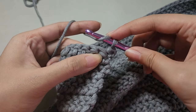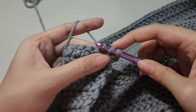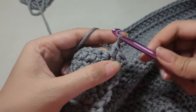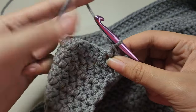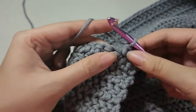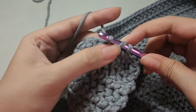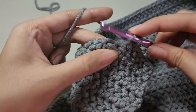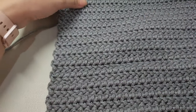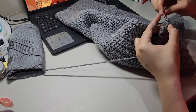Once again: yarn over, insert your hook into the next stitch and pull up a loop, hold down the middle loop and pull the first loop through, yarn over and pull through all two loops on the hook. In tutorials I've seen people usually do a chain 2 as their turning chain, but when I do that it creates an uneven edge which I really don't like — so I just went with a turning chain of one and it works just fine for me. I continued making more rows until my back panel reached my desired size.